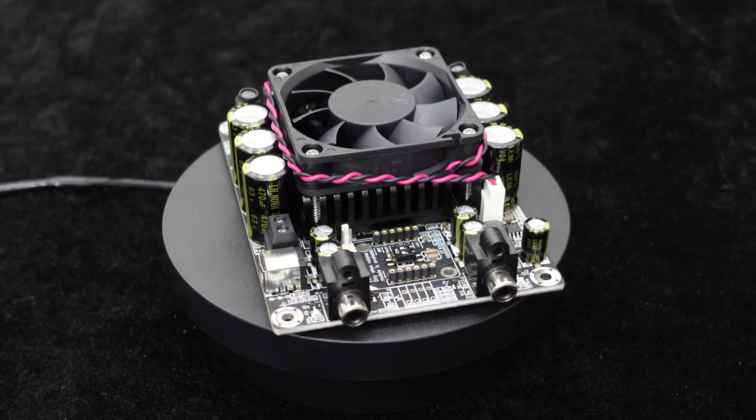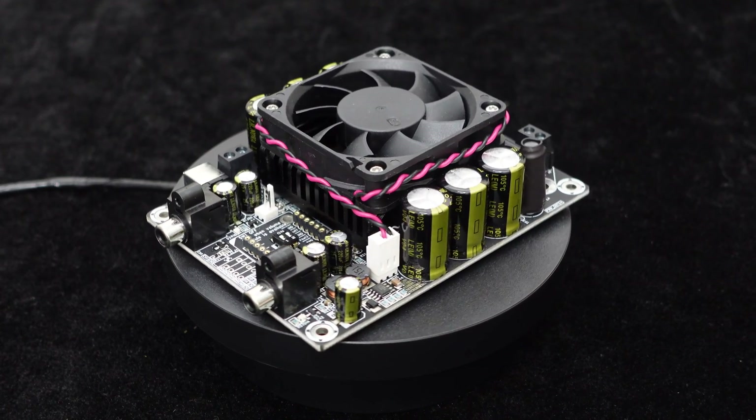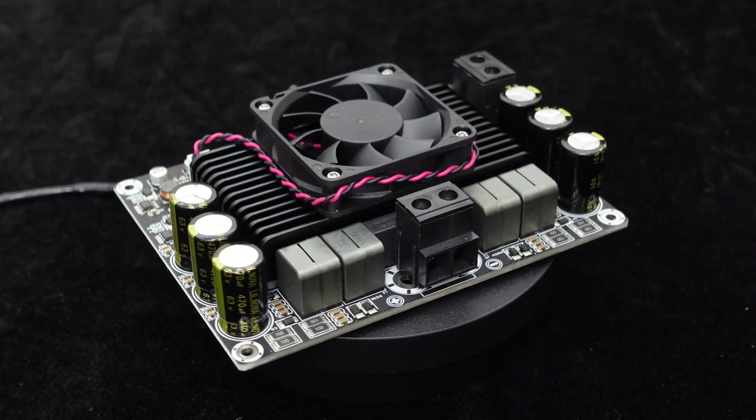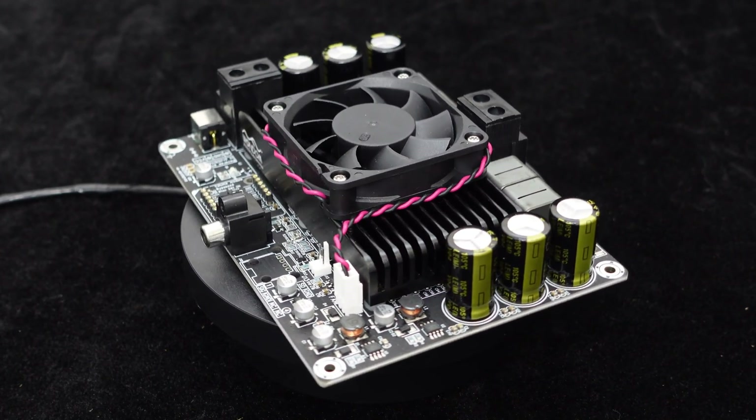To facilitate customers' connections and system integration, the T-Amp Series amplifiers are equipped with terminals for power, RCA, speaker, and control, allowing easy plug-and-play without the need for soldering.